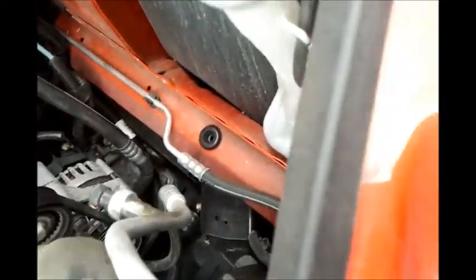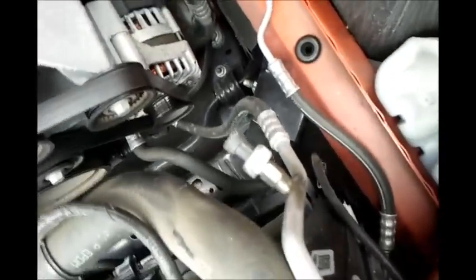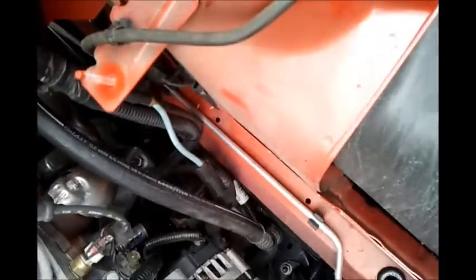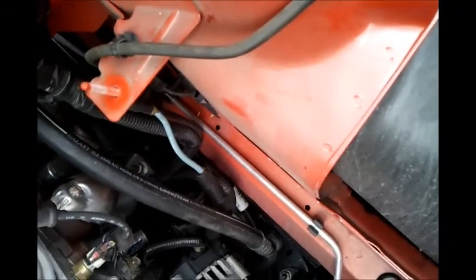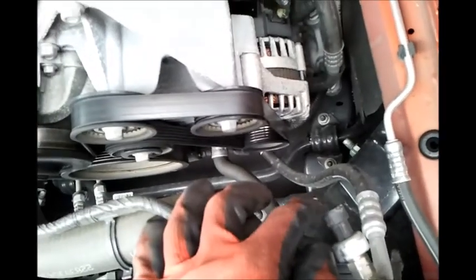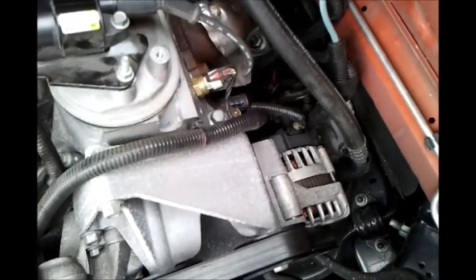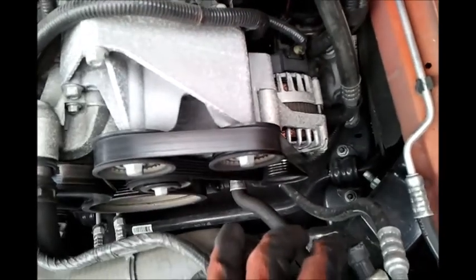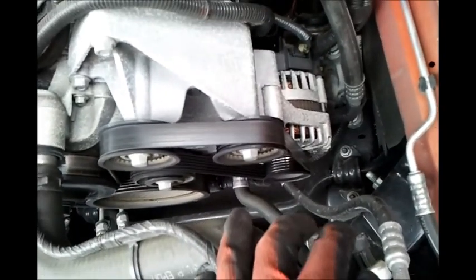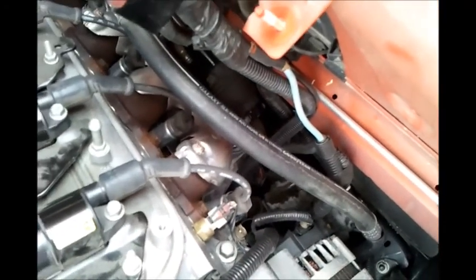Also — because of how GM organized the engine compartment — there's an air conditioning connector right behind the air box. You could easily break it if you don't disconnect it first, so I highly recommend you do that so you don't break anything.